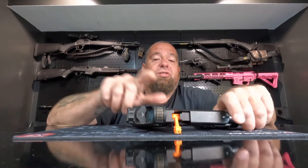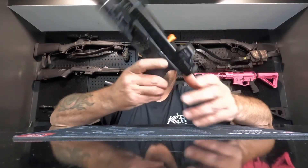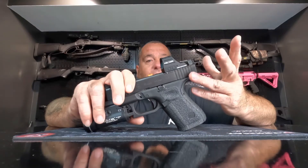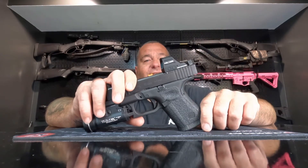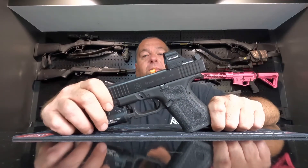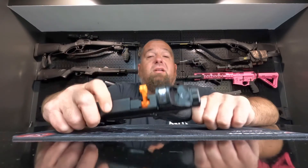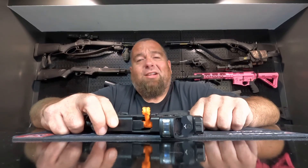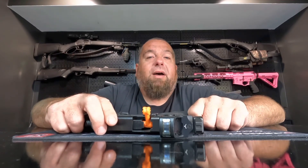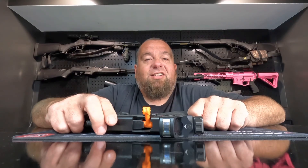No battery life issues — they just run. If you're in the market for a good red dot and want to spend around $300 or more, the 507c is a great option. It has functioned perfectly on my Glock 19 MOS. If you have any questions or comments, or you're planning on buying one, let me know what you think — we'll see you next time.